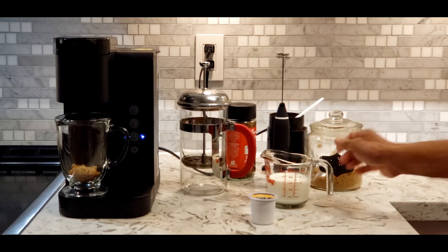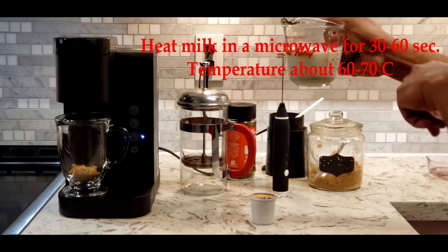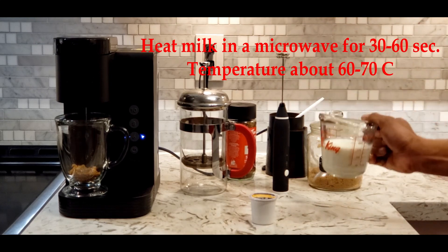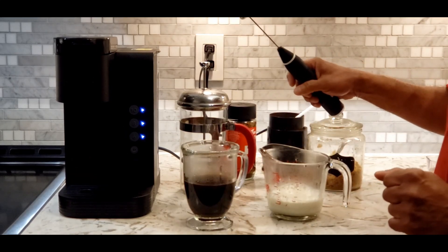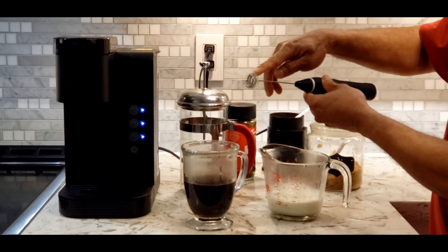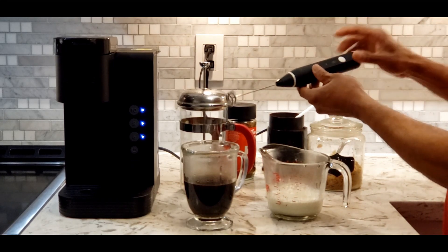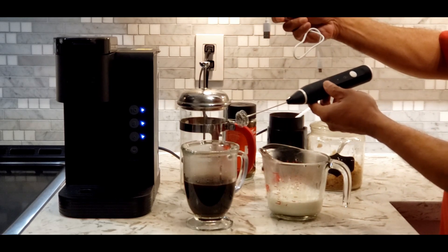While it is brewing I'm going to warm up this milk. I am using about five to six ounces of milk. Then I'm going to use this rechargeable milk frother.